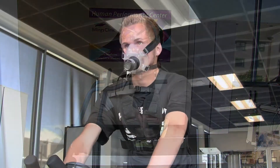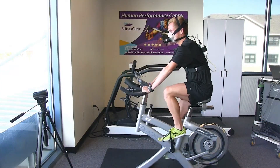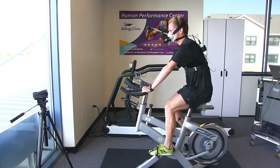Any endurance athlete can be tested for both VO2max or blood lactate threshold testing — it doesn't matter what your ability is. We have beginners running their first marathon who test, and we also have elite cyclists and runners that test as well.